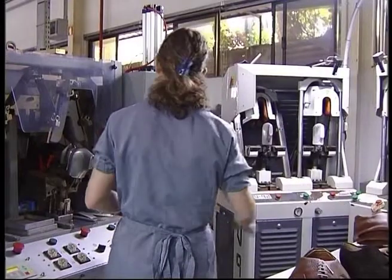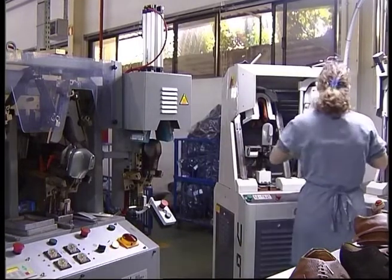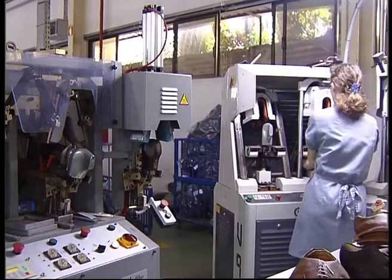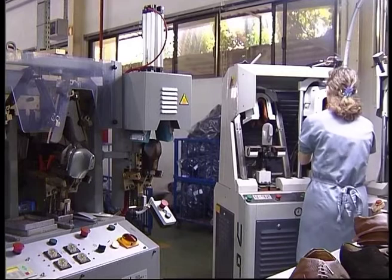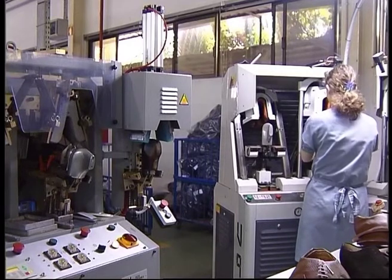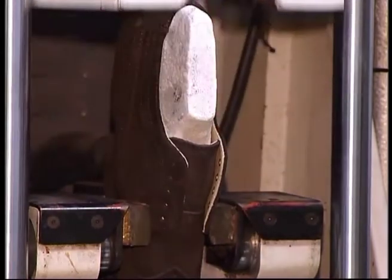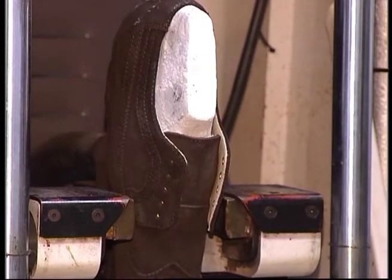Preparation of the upper: to place the stiffener. In order that the upper gains shape, it is necessary to put a reinforcement in the back part of the shoe, which is usually designated as the stiffener. This is placed in the back part of the shoe and goes until the counterpart. Its purpose is to give firmness to the shoe after the last is pulled out. The stiffener is molded afterwards by heat and cold treatment in a back counter molding machine.